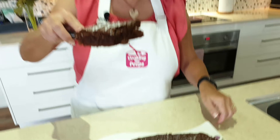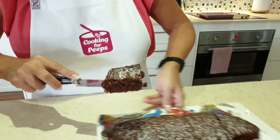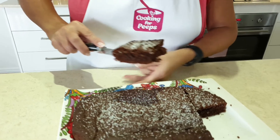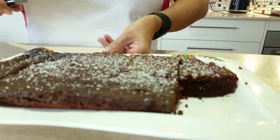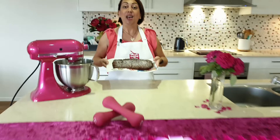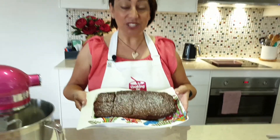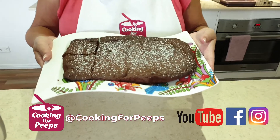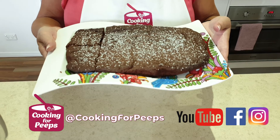Look at that, peeps — beautiful in the middle. That's what she looks like. Cameraman Darren will be able to go into that after we finish filming. Here it is, peeps: my healthy coconut chocolate brownie. If you like this recipe and any others, you can find them on Facebook, YouTube or Instagram.